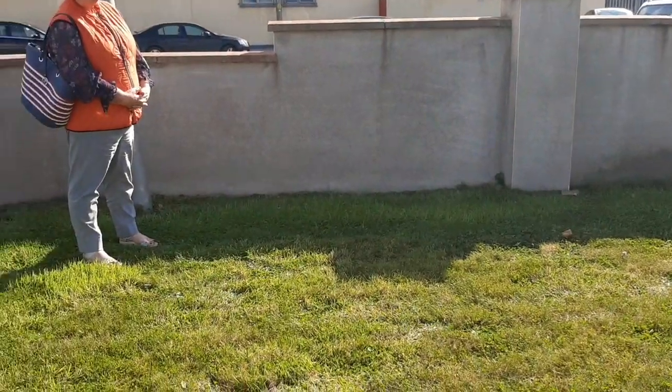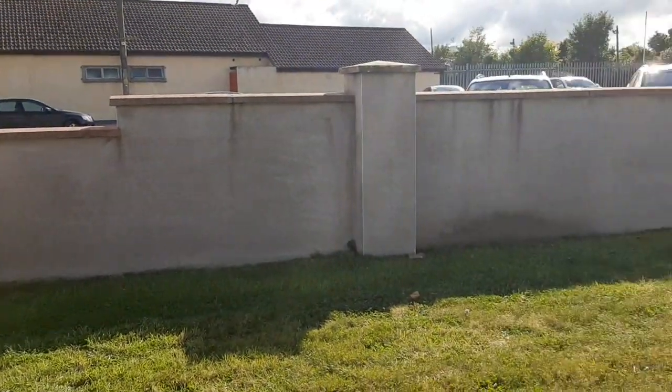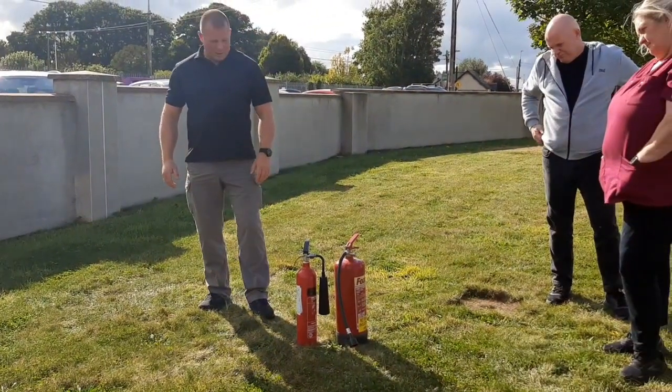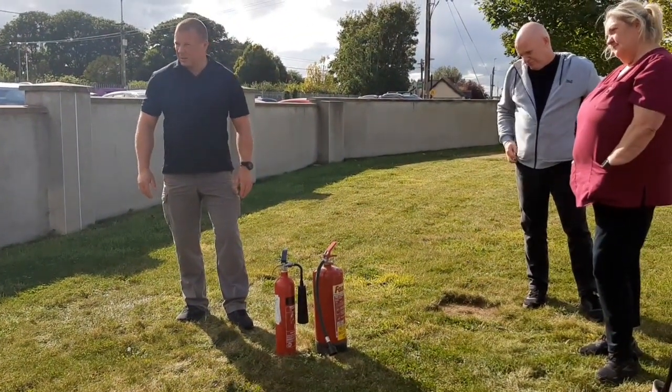Once you use it, it's kind of done. You technically could get someone to refill it, but if it's CO2 or powder it can be messy. It can be refilled alright, but there's a lot of use in it and it's cheap enough for you.